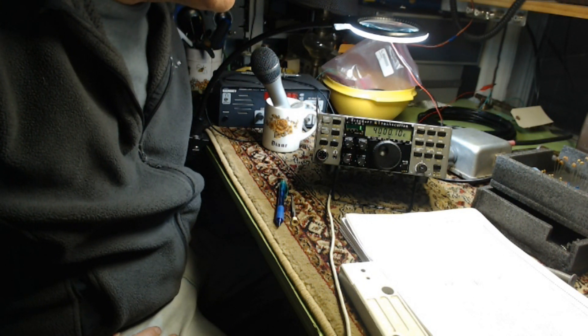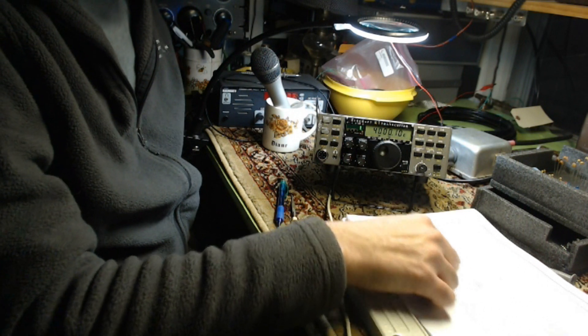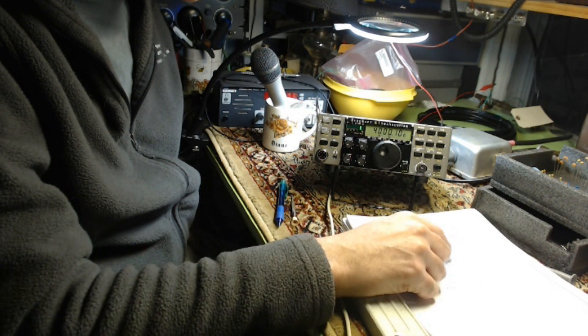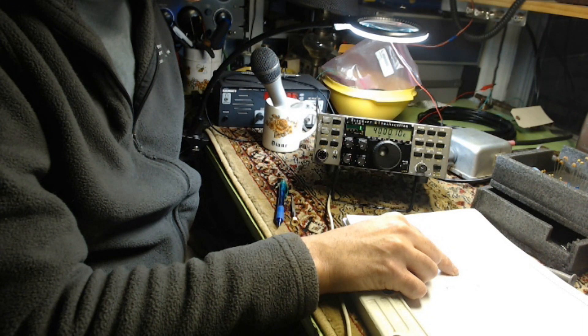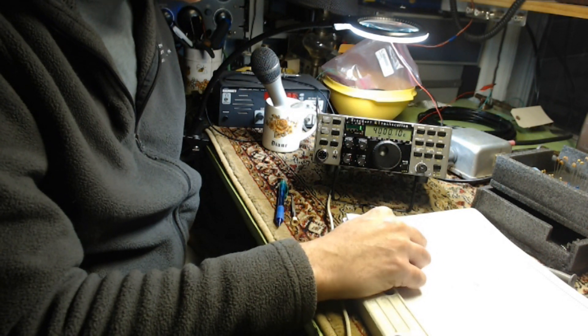Disconnect the internal frequency counter probe and remove it completely. Select 80 meters and set it for 4000 kHz. Connect a digital multimeter to the left end of resistor R30 and ground; use a small alligator clip to ensure good connections. It is possible to damage the slugs in the slug-tuned inductors if you use a metal tool or tune the slug too far in or out. The tuning tool provided will not damage the slugs. I have that tool.